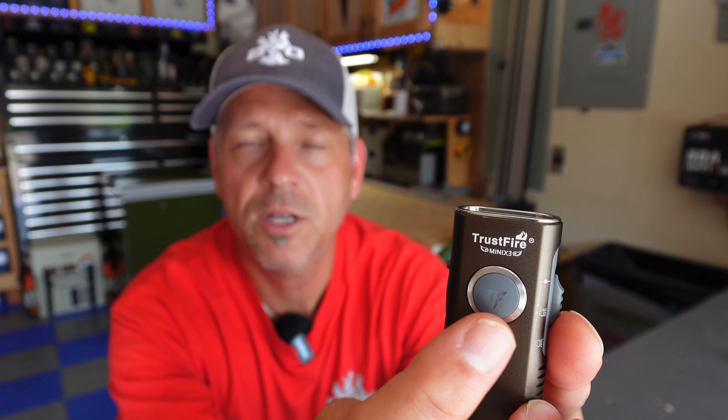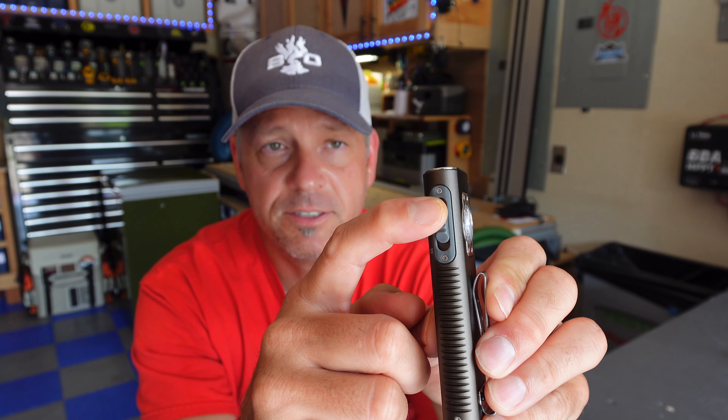Speaking of battery, when you press the button you can see it flashes a colored light — this does have a battery indicator with four levels. Green means 80–100% battery. Yellow means 20–80% — a big range, but better than nothing. Red means 5–20% remaining. Flashing red means get it on the charger: you have 0–5% left. This light also has a three-year warranty, which is really good for what I'd call a budget light.